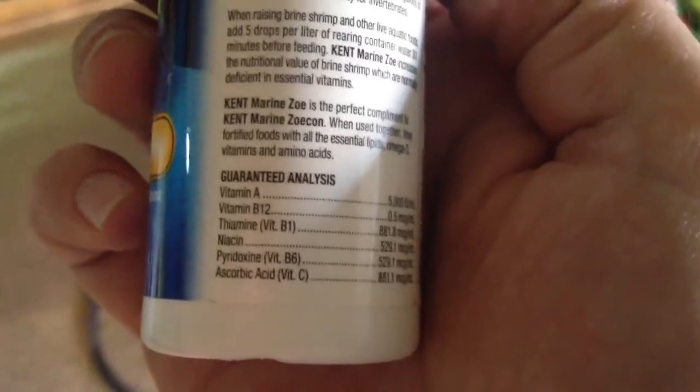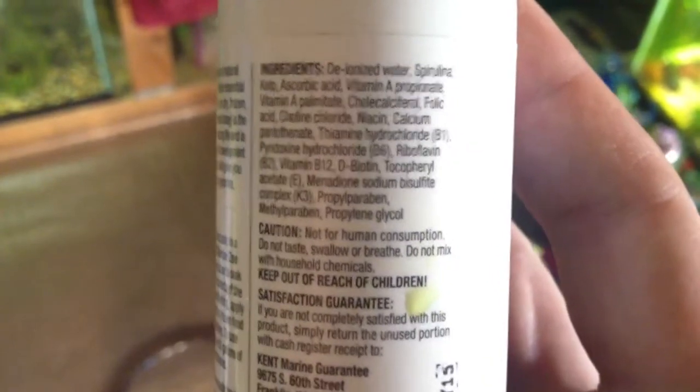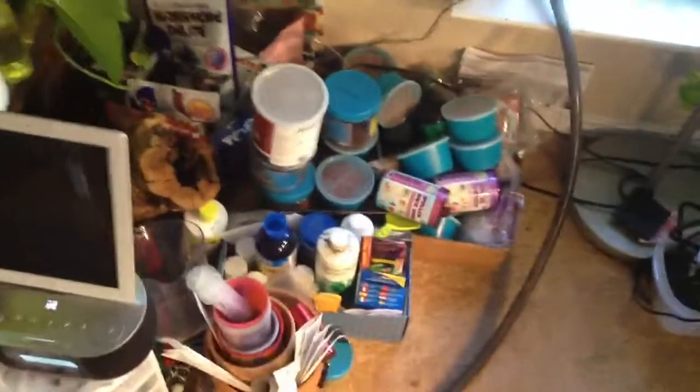Let's take a look at this and see all the stuff it has in it. Guaranteed analysis: Vitamin A, B12, B1, niacin, B6, Vitamin C. And the ingredients: deionized water with spirulina, kelp, ascorbic acid, Vitamin A, folic acid, choline chloride, niacin, calcium, thiamine which is B1, riboflavin which is B2. So you're getting all this stuff — this is great for your freeze dried foods like krill, spirulina brine shrimp, freeze dried blood worms, all that stuff.